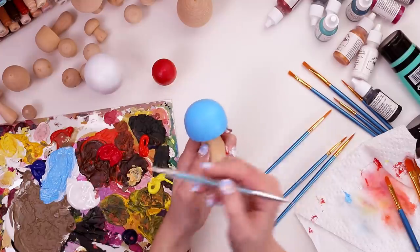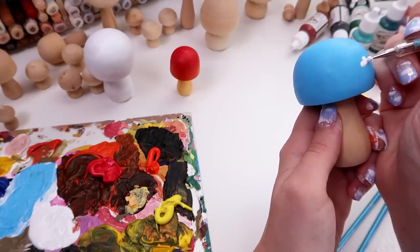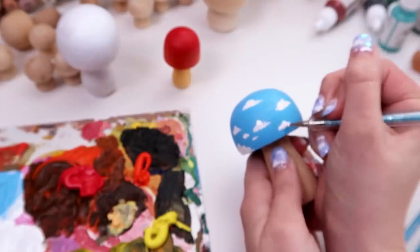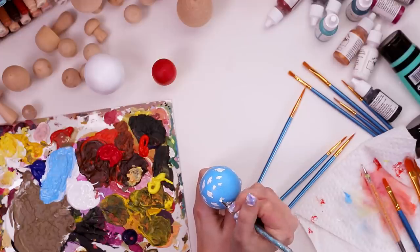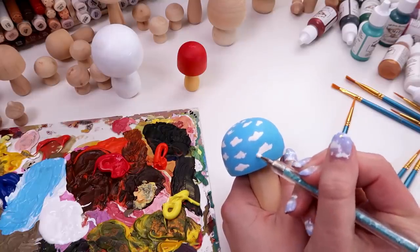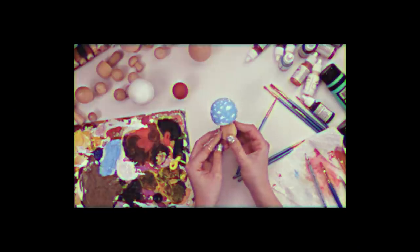I got out my nail art brushes, specifically for the little dotting tool, and I basically just dipped that in the paint and began painting little white clouds all over this round blob. In theory, these were to imitate the white dots on a realistic mushroom, but obviously they're more fun and surreal. He looks like a lamp.